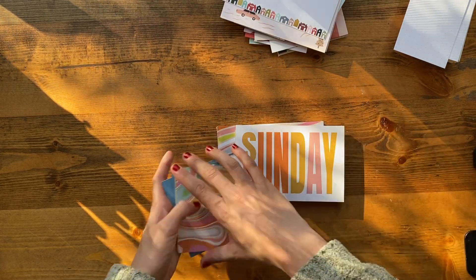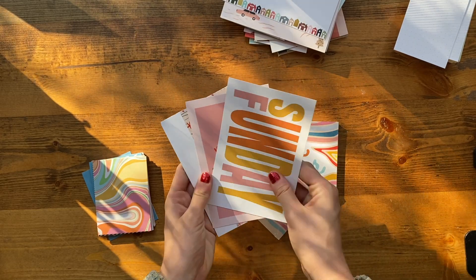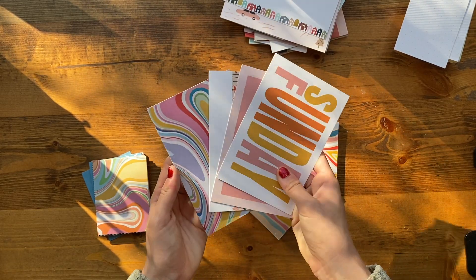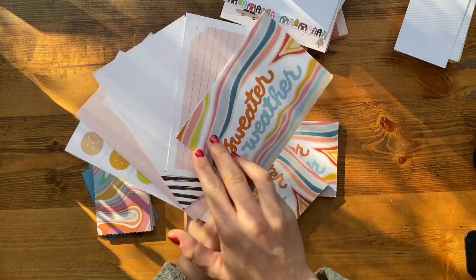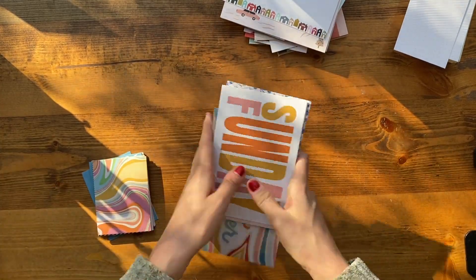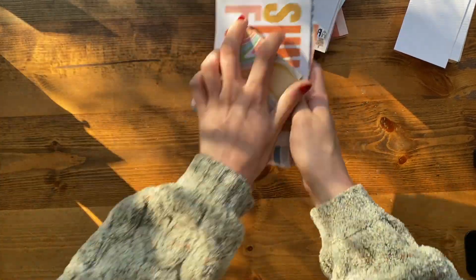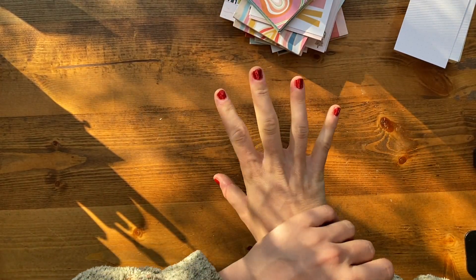Especially the 4x6 cards are so good in this collection. The front and back sides are really pretty. I actually got three packs of those because I almost used up all the ones I already had, so I think I'll get a lot of use out of those.